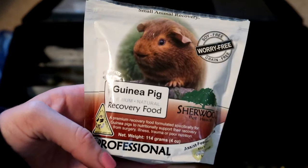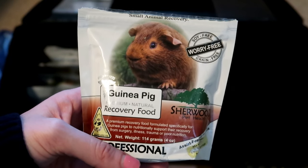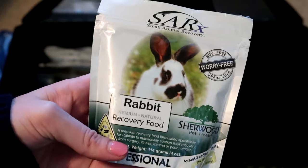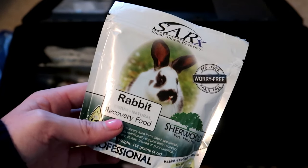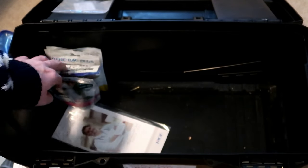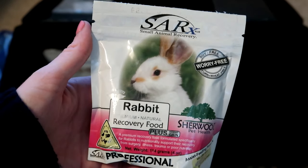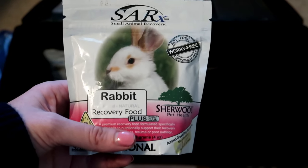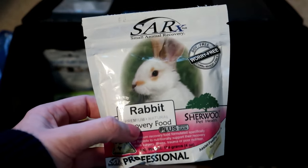Usually what I normally use is the Sherwood recovery food. I have the guinea pig recovery food that I was using with Freddy, the regular rabbit one, and then the rabbit recovery food plus weight gain. This is really good to have on hand especially if you have somebody that is not eating enough and losing weight. I have the guinea pig version of this too — when Luna was having her surgery I gave her a lot of it beforehand to try to get her to gain weight again, and it really did help.